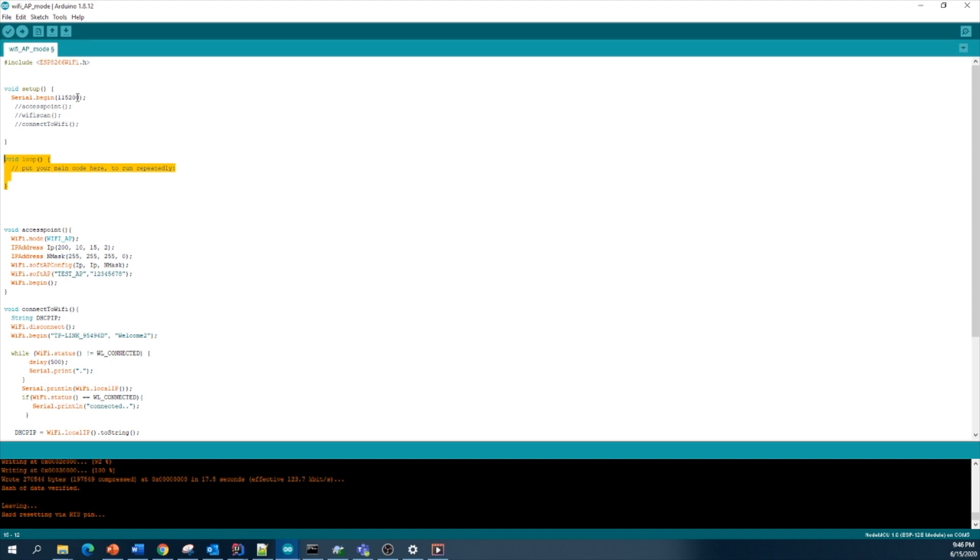First I need to explain this line — Serial.begin. It means we need to monitor some serial prints, so we need to initiate our serial monitor. We use Serial.begin to start our serial communication.